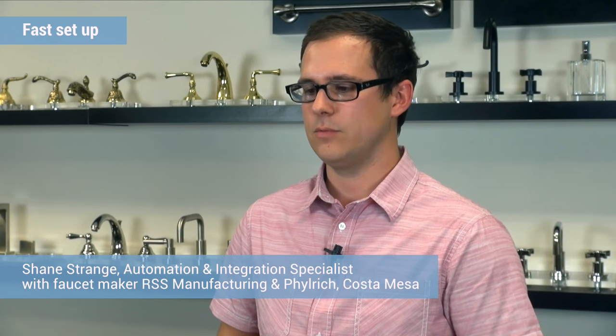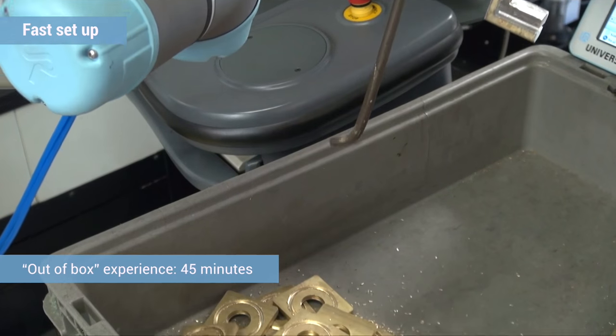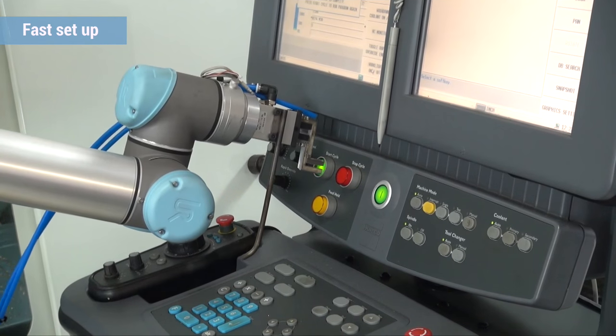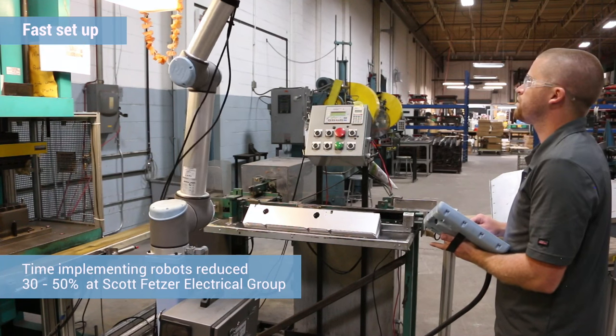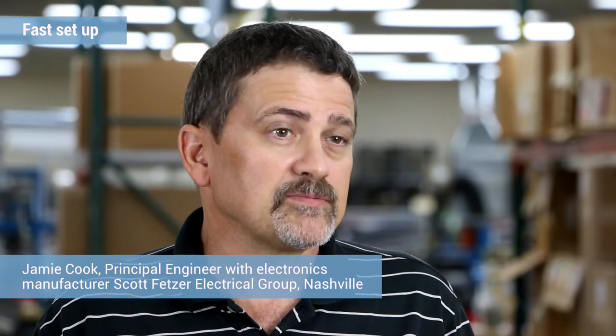Once it actually hit the floor, we got it unboxed, found a stand for it, and within 45 minutes we had it up, powered, and were actually programming the robot — just doing simple back and forth and pick and place. It was really easy to use. I would say it took a third to half of the implementation time out of it based on previous experiences I've had.